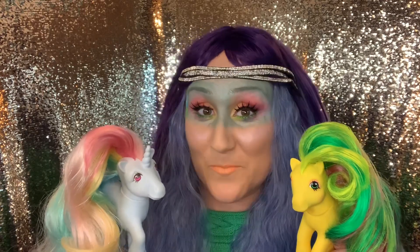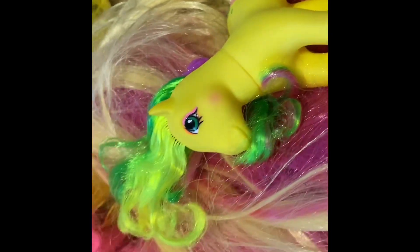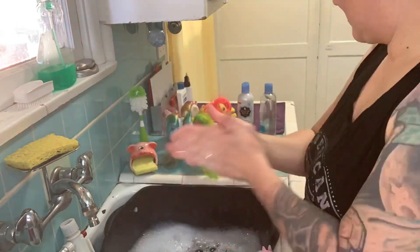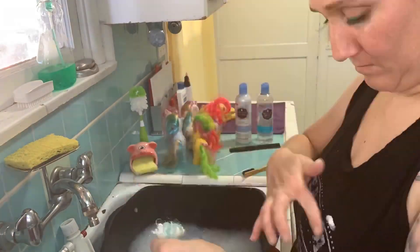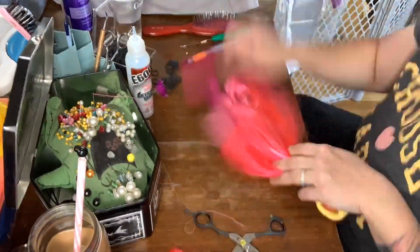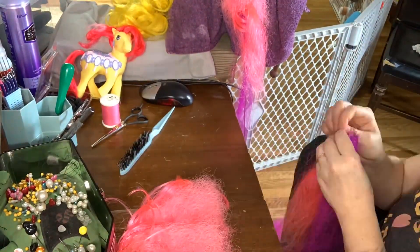They were in major need of an overhaul and a little love, so I hooked them up with a brand new weave. If you want to see the whole process of how I transformed my vintage ponies, go check out the first video I posted on my YouTube channel — it's a longer video and explains more thoroughly how I did it.